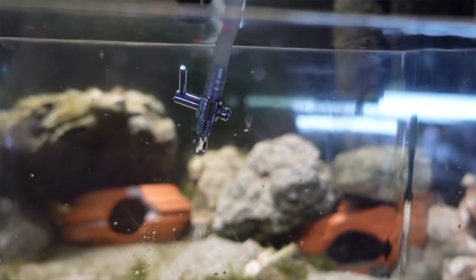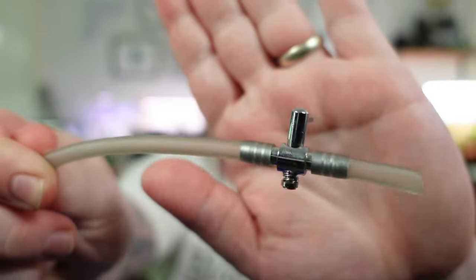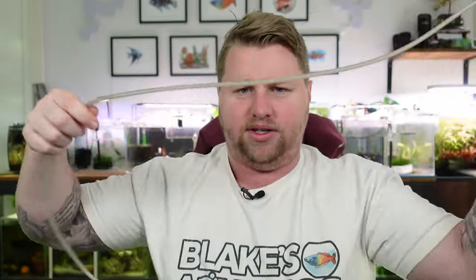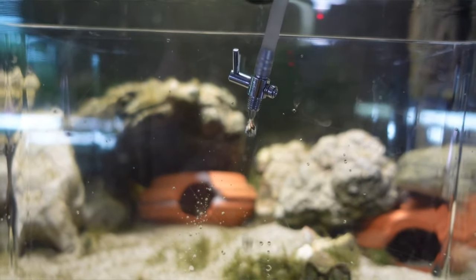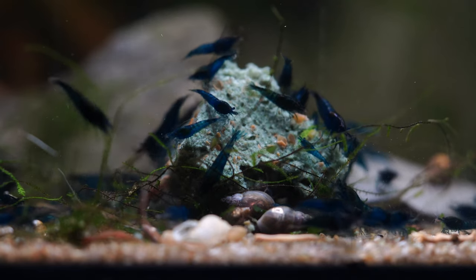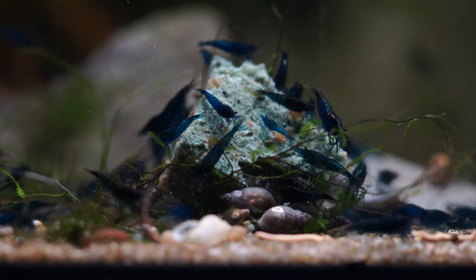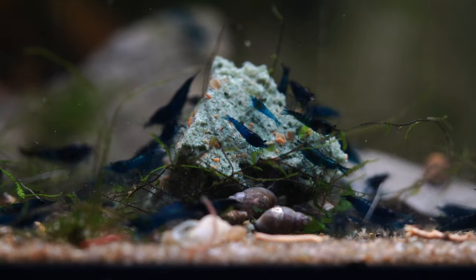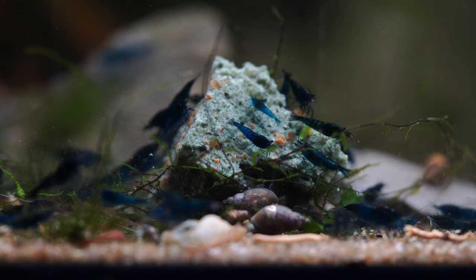To acclimate your shrimp, you're going to drip acclimate them. The easiest way I've found is via a piece of airline tubing with a tap on one end so you can control the drip rate. A stainless steel tap will help weigh down that side. You can place an air stone on the other end or just weigh it under a rock, and slowly drip aquarium water in until the volume has about doubled compared to the original bag water, so you know they're comfortable with the new parameters.